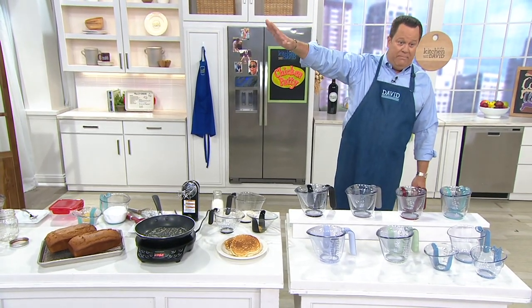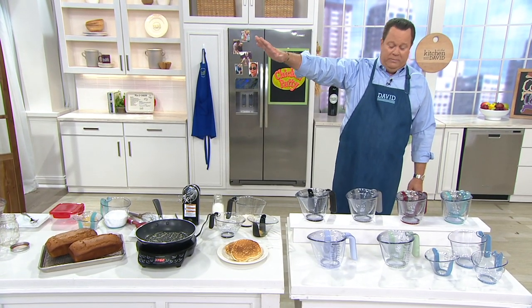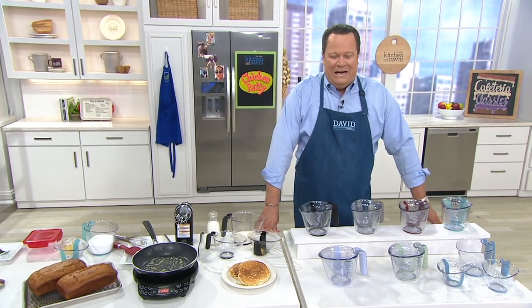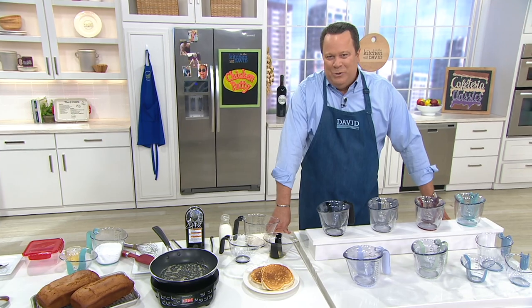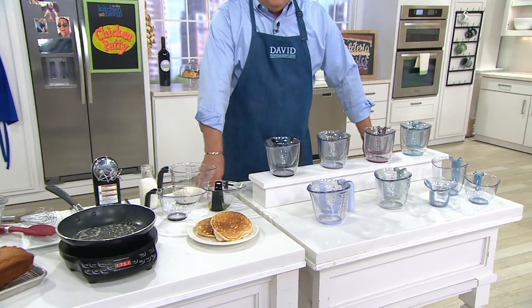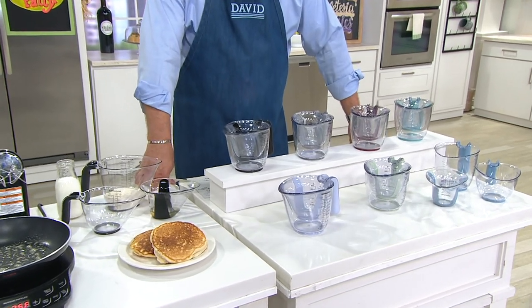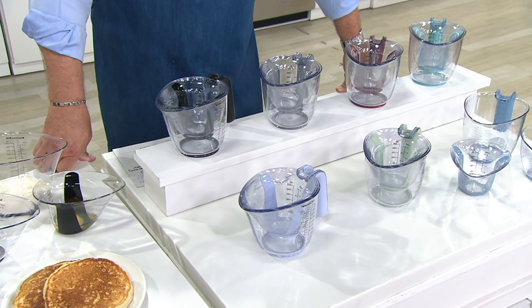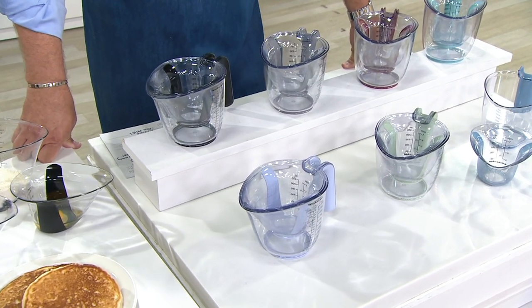We're separated on the set by a wall but I can still hear her. We're going to kick in first with KitchenAid. This is KitchenAid Month on QVC and we're super excited to bring you great items from KitchenAid, great prices, deals, and free shipping. Today this three-piece nestable measuring cup set is all free shipping and handling.